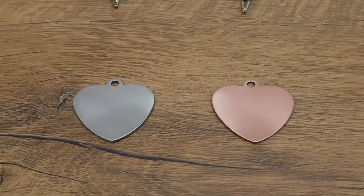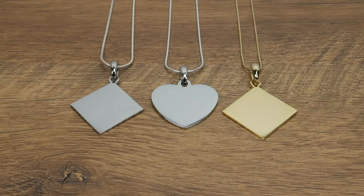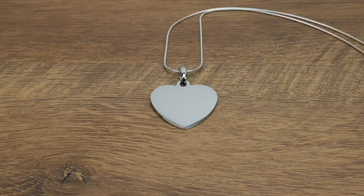Even with the hundreds of styles to choose from, and your choice of a silver or gold finish, each photo engraved pendant is durable and made of the highest quality metal to ensure you're getting the best-looking pendant along with the best quality possible.